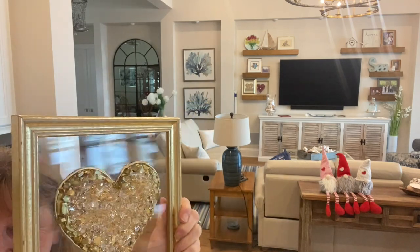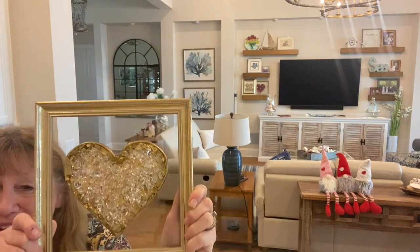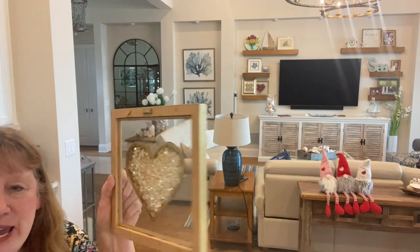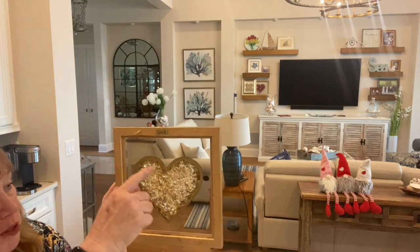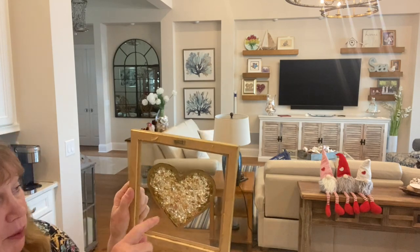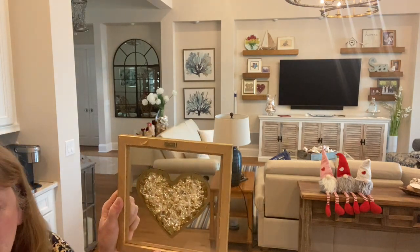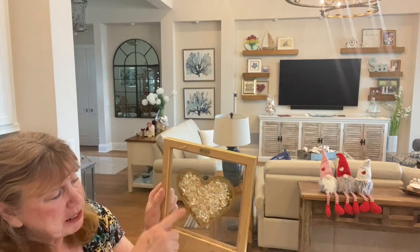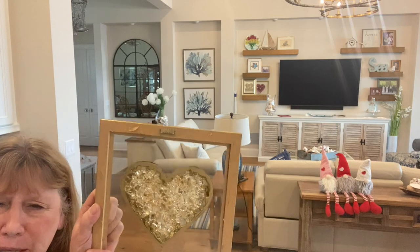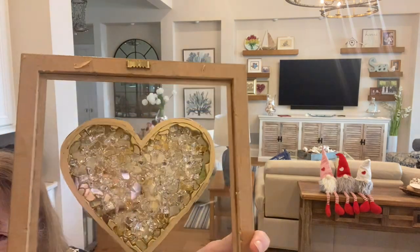I just had to add some more glass - I wasn't happy with it the way it was. I think it looks a lot prettier now, it's a lot higher. I wanted to show you the back as well. When you do that gallery glass or puff paint, it would be black on the back because you can't paint that side. So I took the metallic marker and went around there just to make it look better. The back actually looks kind of pretty too.